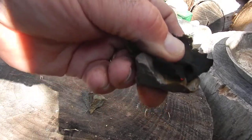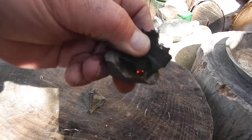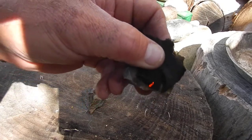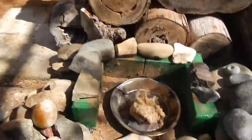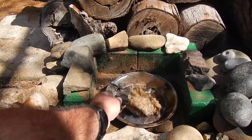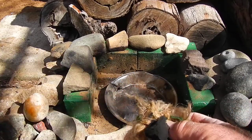Okay, we got it. See that? You can see the burning process starting. So now we take our char ember.